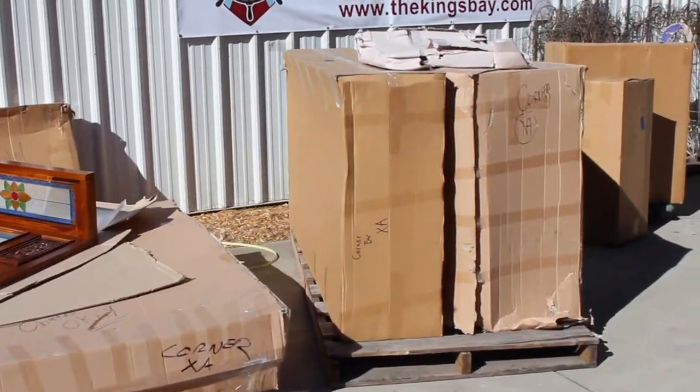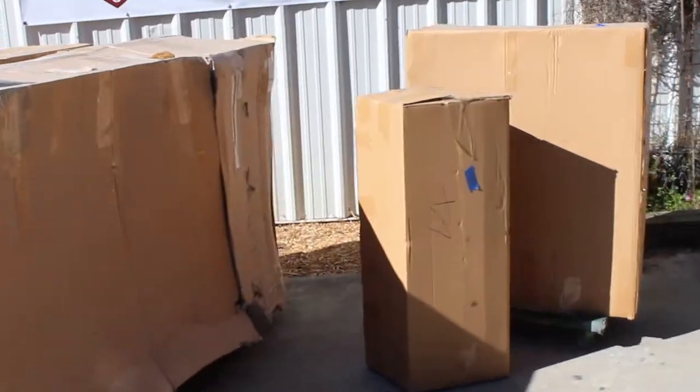Hello, and welcome to the Kings Bay tutorial on building a right-hand corner bar. Before getting started, remove your pieces from their packaging and make sure everything is accounted for.